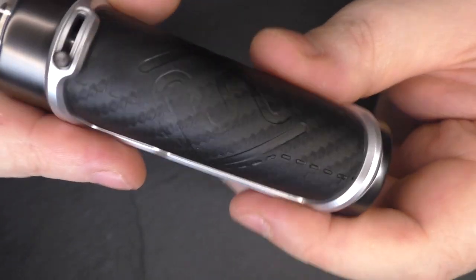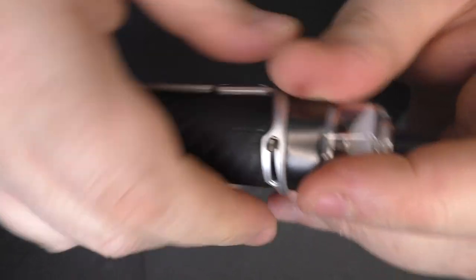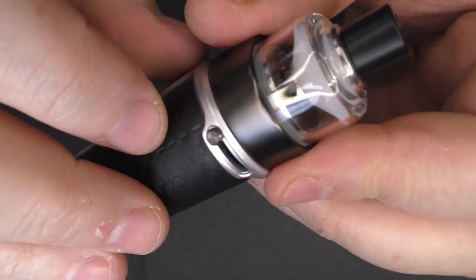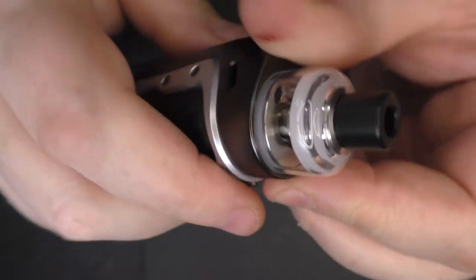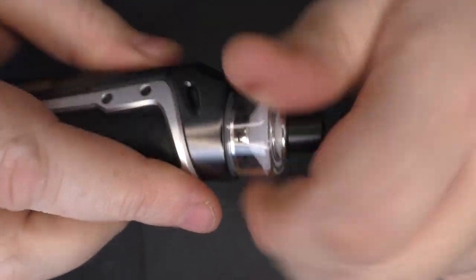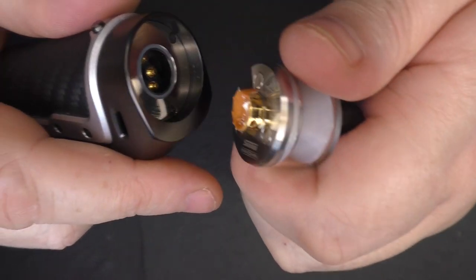We've got a padded fake carbon fiber look going on here, and that's actually quite nice. Looks like we've got airflow control at the back here, so I'm guessing that this is a pod. How do we get this pod off? I have no idea — we just pull. It's magic.